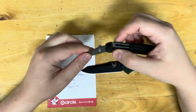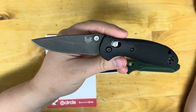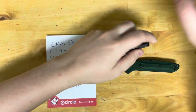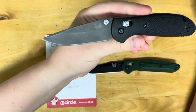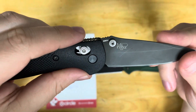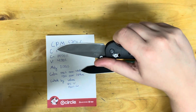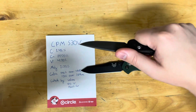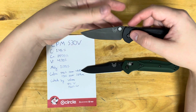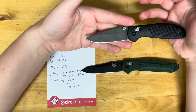Some people say S30V is chippy, but I'd actually beg to differ — I've never really had any of my S30V chip out. If it is chippy, sharpen it a couple of times and see how it does. A lot of the time when people say S30V is chippy, it's their burnt factory edge. This steel is actually tougher than 154CM and 440C when it comes to side loading — its edge stability is very good, straight from Crucible's data sheets. The only time S30V is chippy is if the edge is burnt.